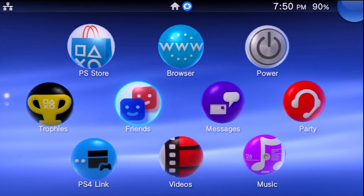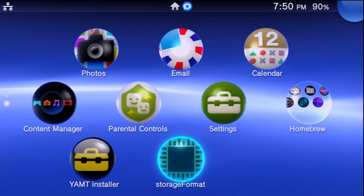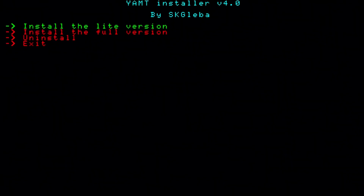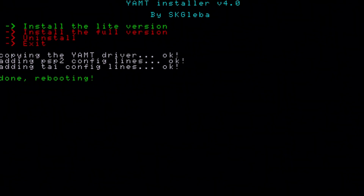When your system reboots, there won't be any visible difference yet because we haven't installed YAMPT yet. Now go to the YAMPT installer, launch it, select Install Lite Version, and wait for your console to reboot.